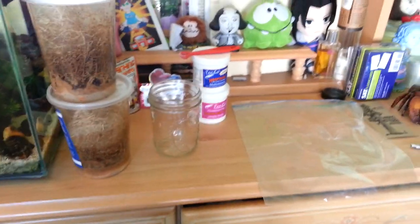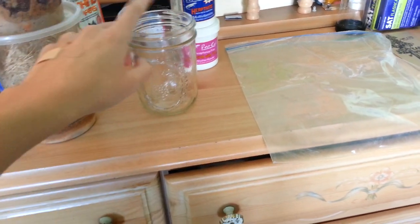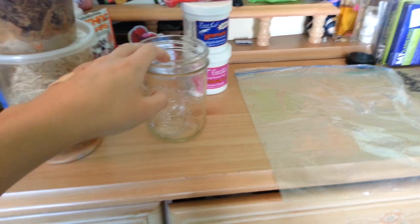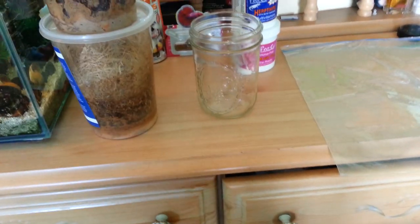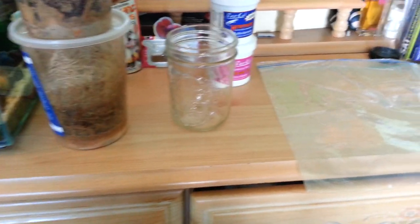Let me show you what supplies you're going to need today. You're going to want a fruit fly culture. You're going to want another container of some sort. I like to use this glass jar — one, because we have a ton of glass jars laying around the house, and two, because the smooth surface of the glass allows the fruit flies to fall into wherever you want to put them a lot easier.